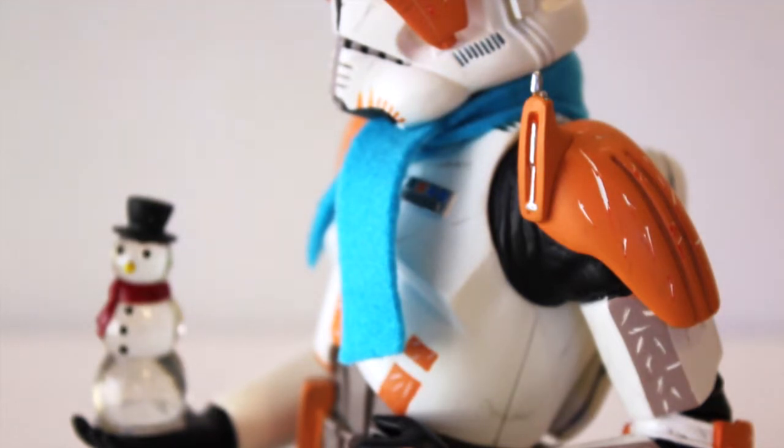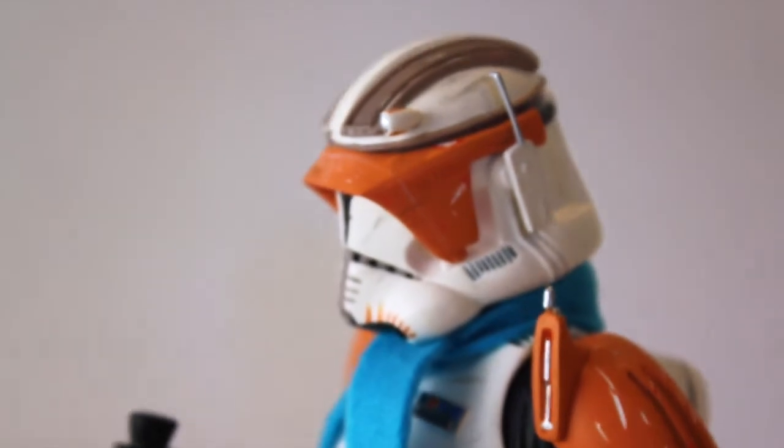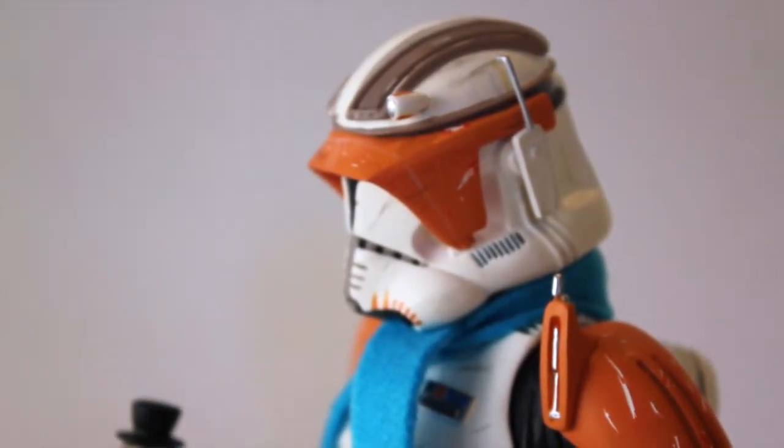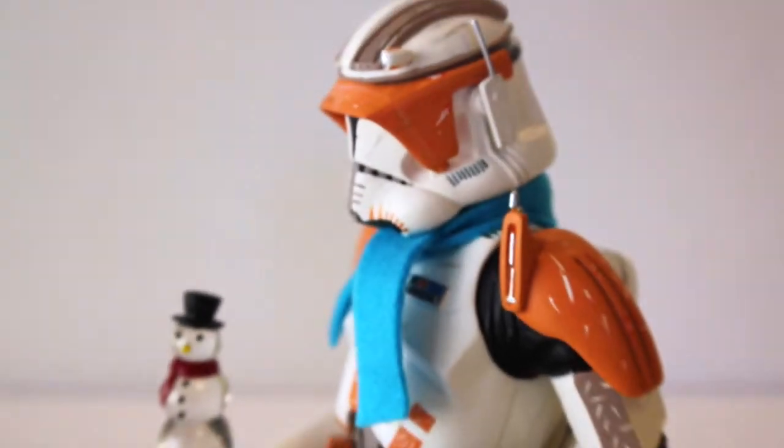Luckily there isn't any other major damage and I don't have any plans to sell or trade this piece, so I'm fine with it. It's nothing to worry about every day. I'm just very happy to finally have this piece and add it to my growing collection.